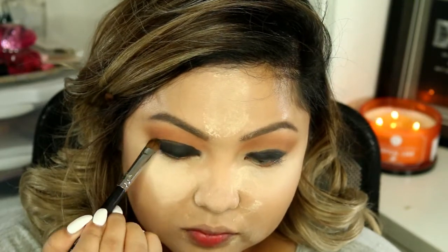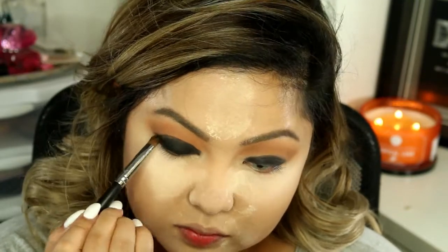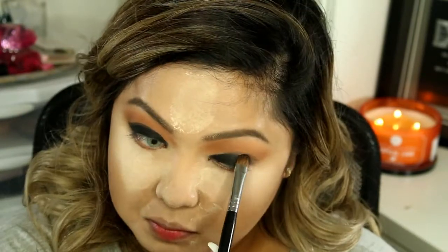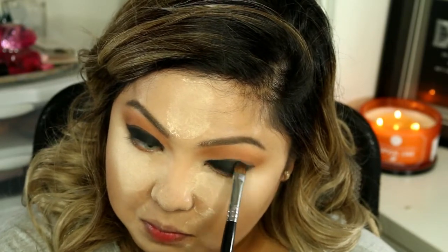Now I'm going to be taking Licorice and I'm going to be putting it over where I put the eyeliner earlier. Make sure you don't bring it all the way up, because you'll want to leave a space to blend out the eyeshadows later.